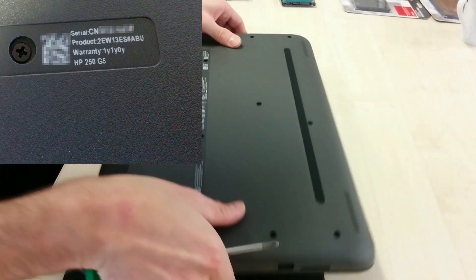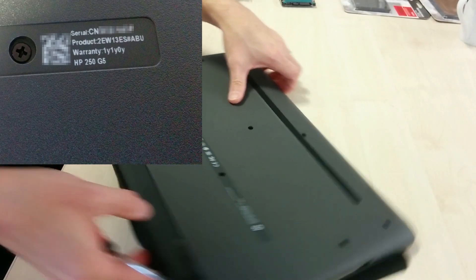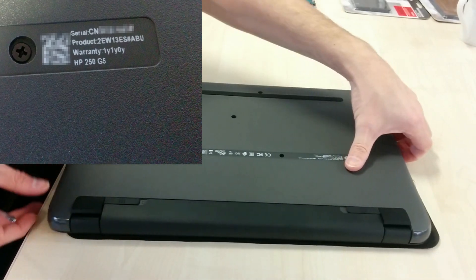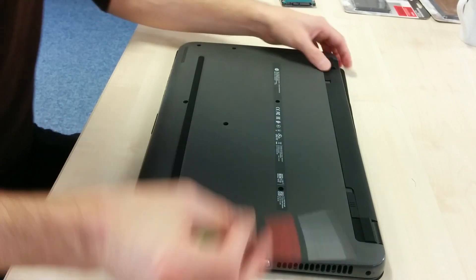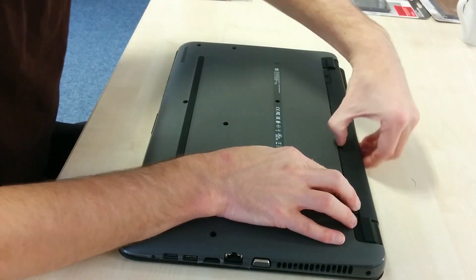Hello everyone. Hopefully in this video I'm going to show you how to take your HP250G5 to bits and to get to the hard disk and the motherboard and replace parts or do whatever you need to do.